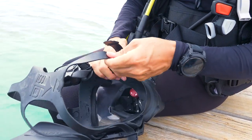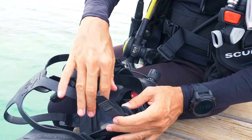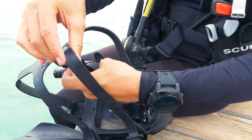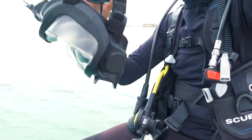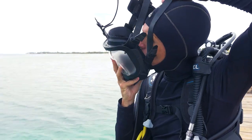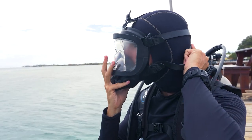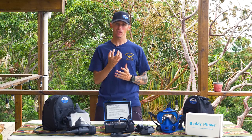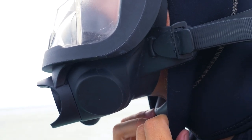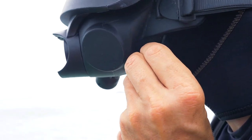To properly don the mask, always start with fully extended straps on the head harness. Ensure the communications equipment is pulled back to keep them from binding against the buckles. Drop the mask over your head and seat the mask onto your face, placing your chin in the chin pocket. Make sure the head harness is as far down on the back of your head as possible. Now seat the mask to your face — it's important that your chin is seated inside that chin pocket.